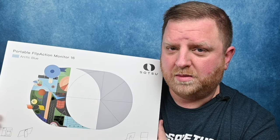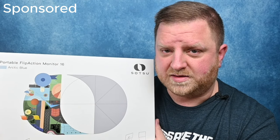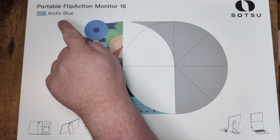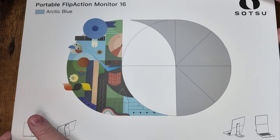Today I have a really cool portable monitor that was sent to me by Satsu Forest Review. So let's go ahead and open this up and check it out. This is the Arctic Blue version — they also have a Universe Black available.